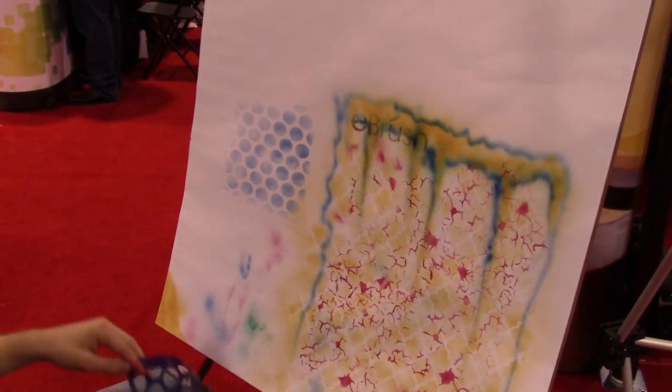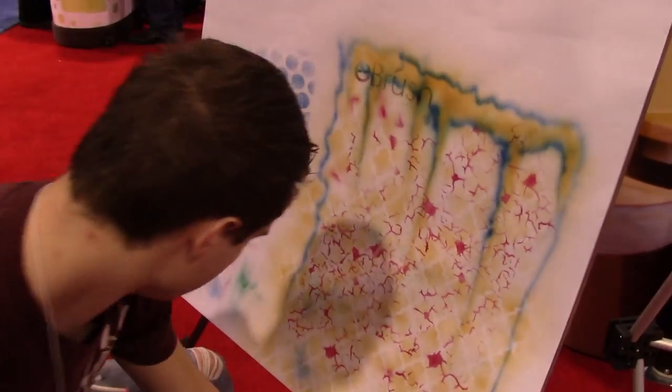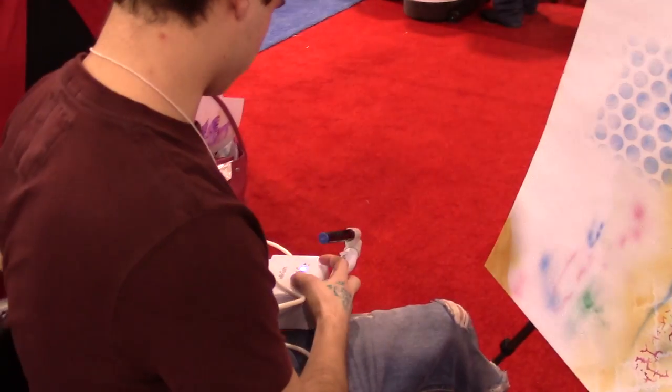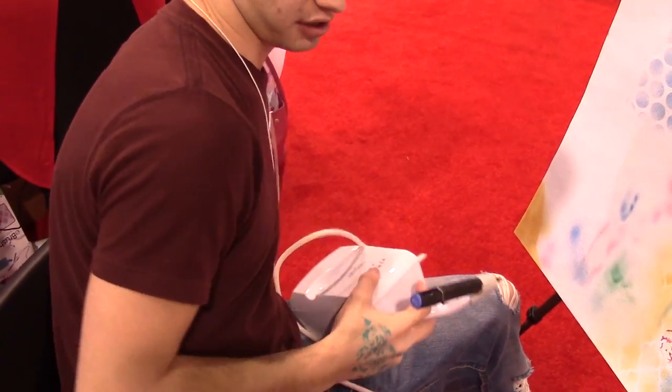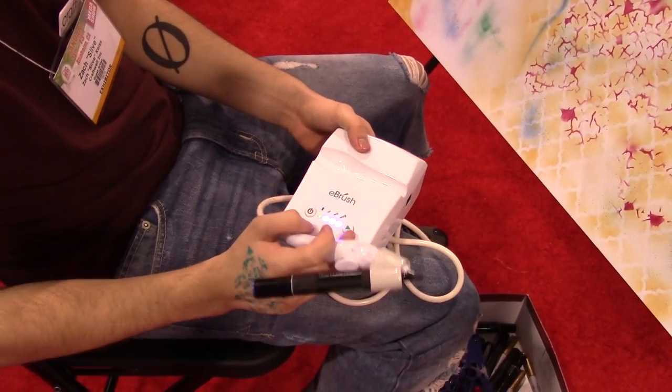Can you tell us a little bit about the system and how you're using it? Yeah, so basically it is a marker airbrush. And it has a built-in electrical air compressor with a power button and three different speeds.